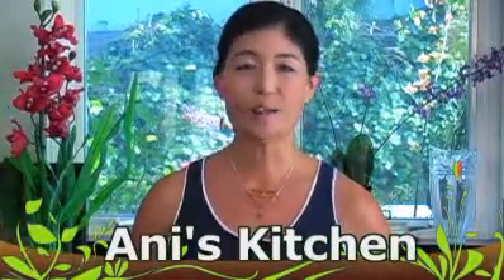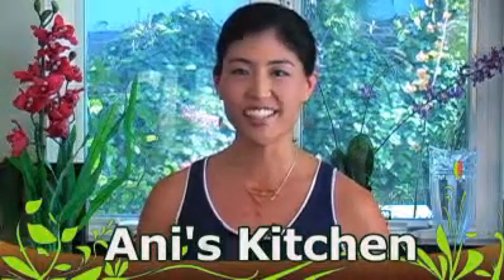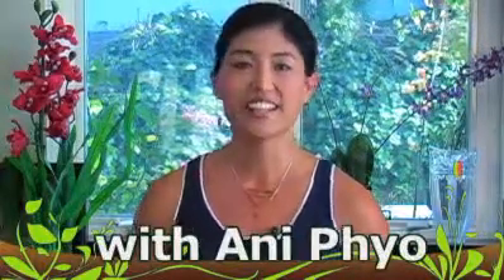Hi, welcome back to the Virtual Channel Network. My name's Ani Phyo and I'm the author of Annie's Raw Food Kitchen. Thanks for joining me again today. Today I'm going to show you how to make a superfood powerhouse shake.